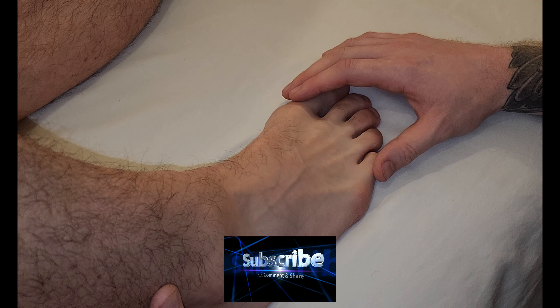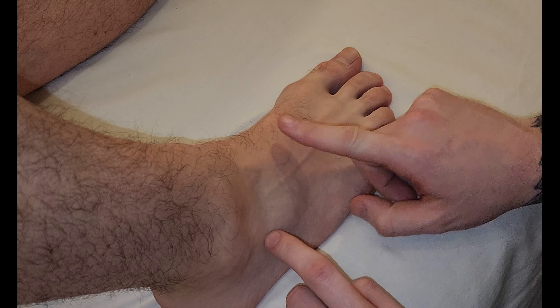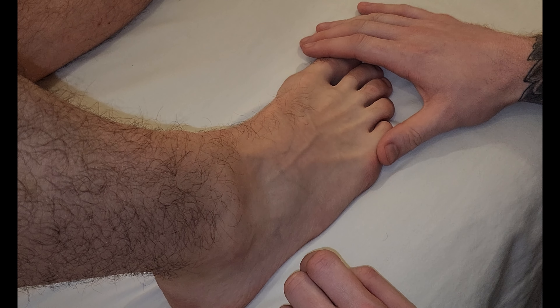We're going to be palpating the muscle known as extensor digitorum brevis. Extensor digitorum brevis is one of the two muscles on the dorsum of the foot.